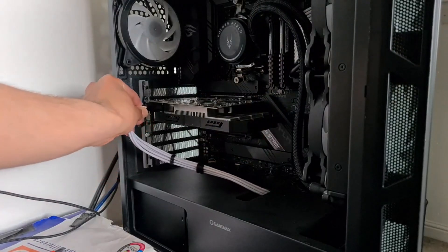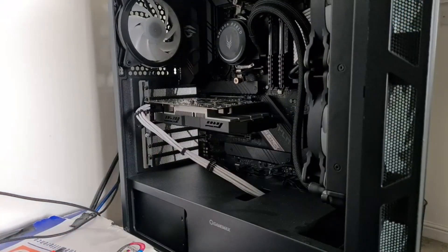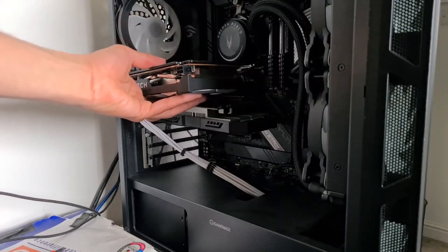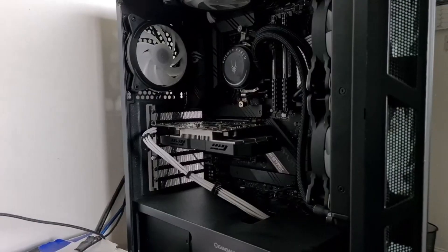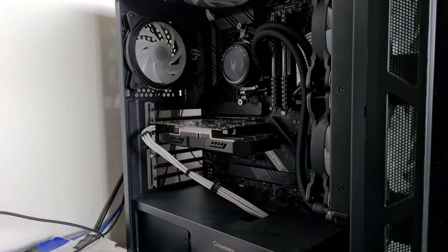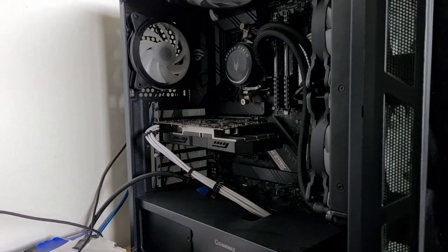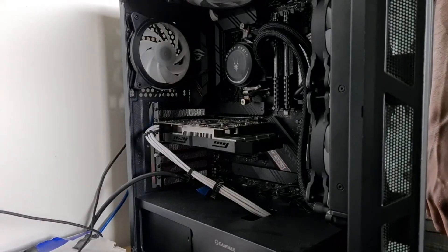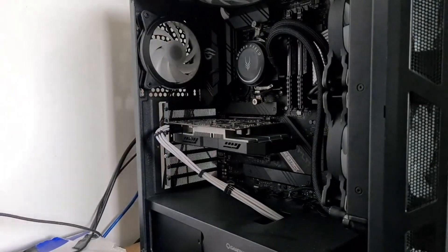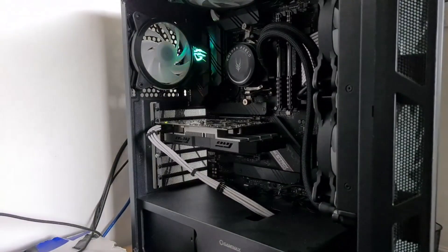We've just got to plug in the power cable. Actually wait — it's literally bigger than my old graphics card. Graphics card is fully in. Wow, it's been a long time since I've actually seen it like this. Originally I did use this as DVI to DVI, but HDMI should be fine. Graphics card is now connected, let's turn on the power.